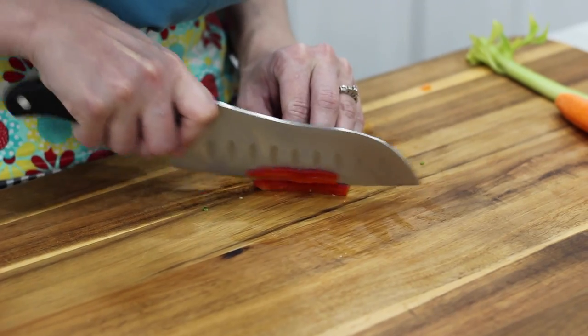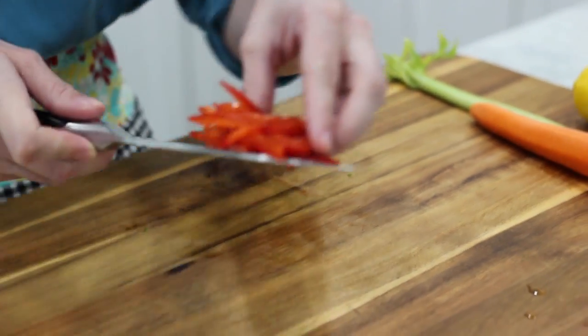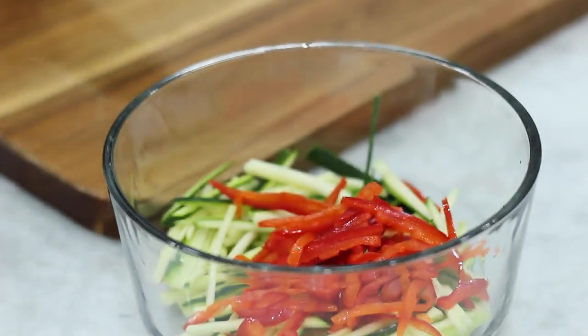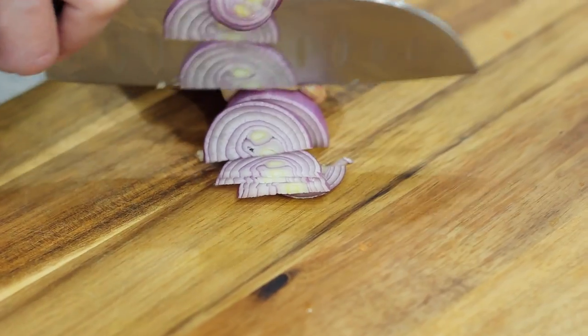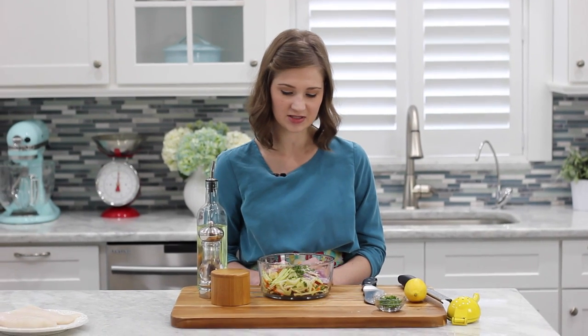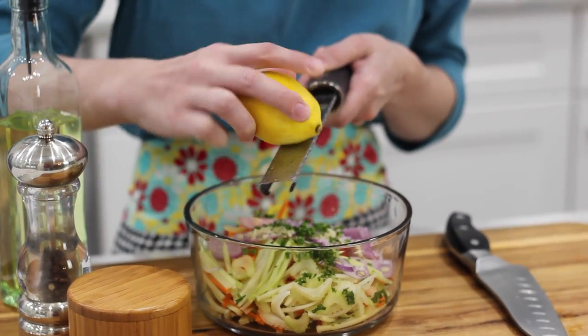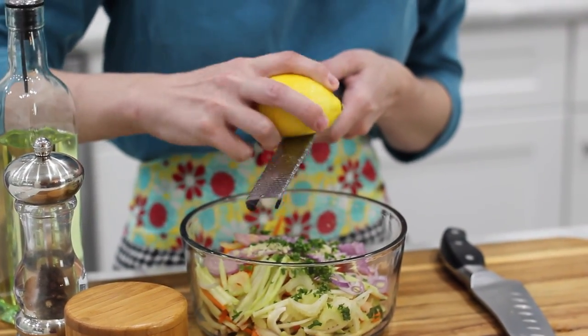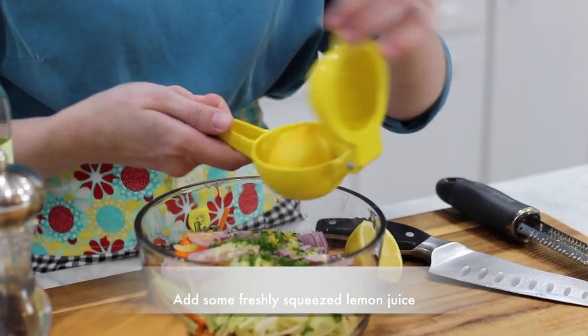I'm going to chop the rest of the vegetables the same way so they're approximately the same size. I've chopped all the vegetables to be approximately the same size, and I also added the garlic clove and some parsley. Now I'm just going to add some lemon zest and olive oil, salt and pepper, and toss it all together.